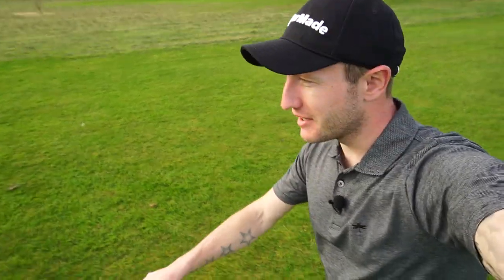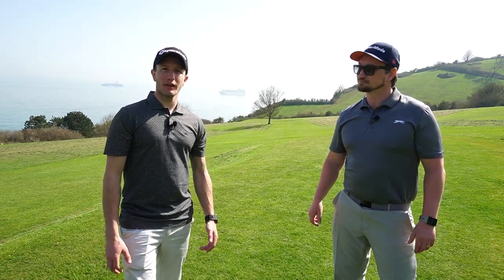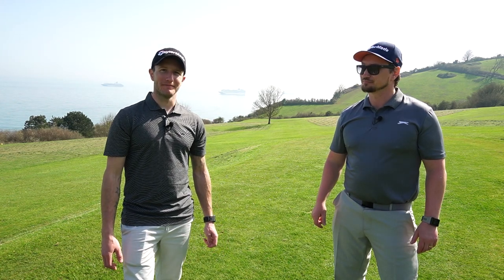Hi guys, today we're going to do a review on the brand new Motorcaddy M3 Pro DHC trolley.